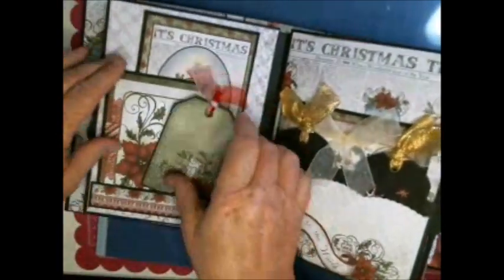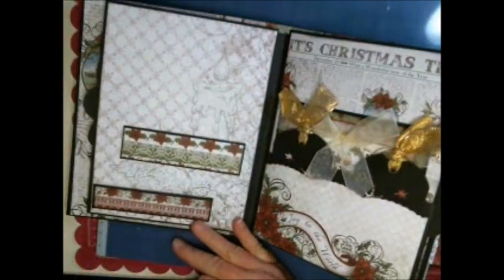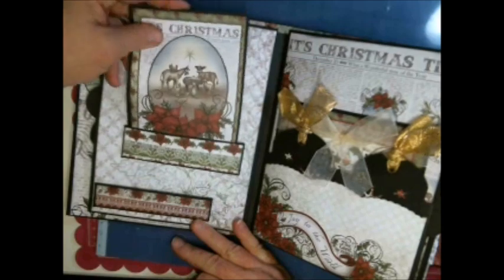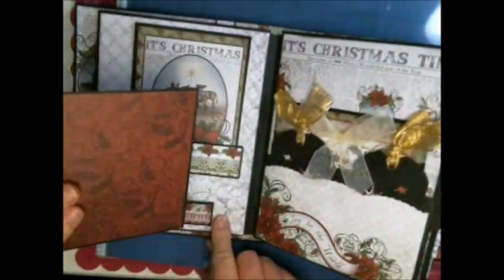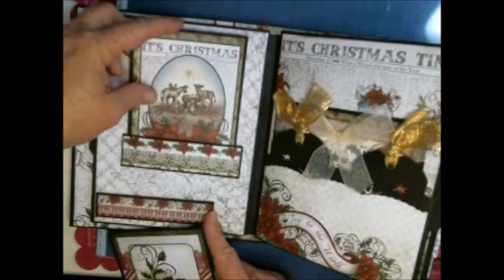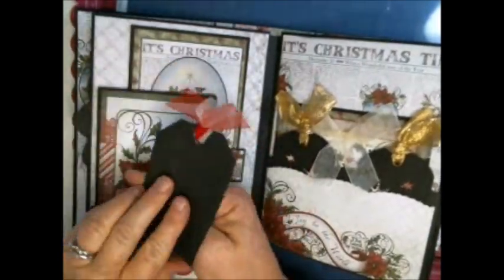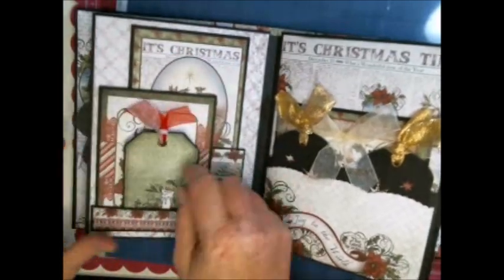On our next page we have two pockets right on the page, so it looks like they're basically sitting up on a mantle with two tags. I did cover the back of a lot of these tags — I just loved working with this paper. Then another small tag; this is actually one of the tag cut-aparts from the paper line itself.